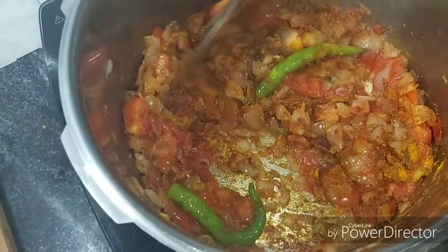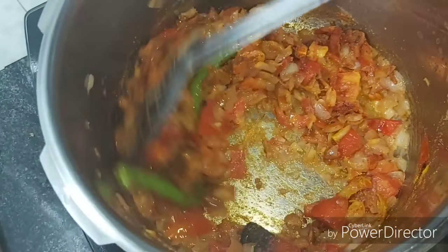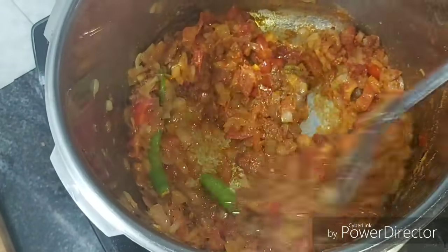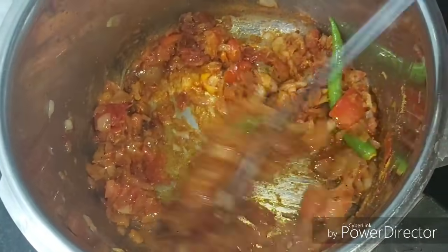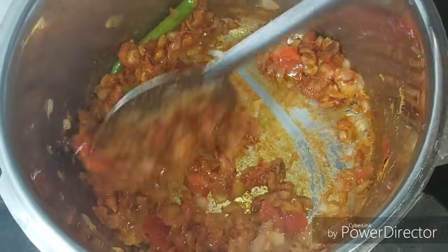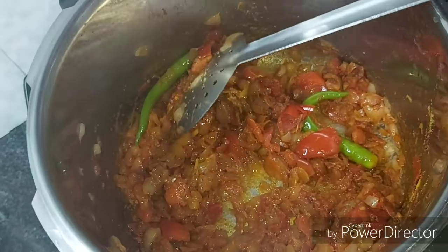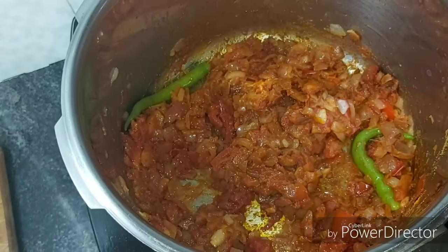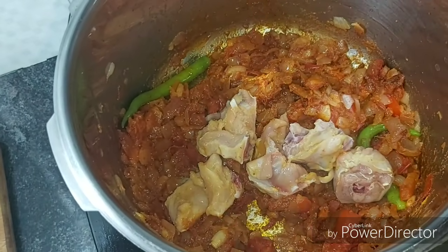Add 2 tablespoons of this. About 1 to 4 tablespoons total. This will give a nice, rich color to the chicken curry.